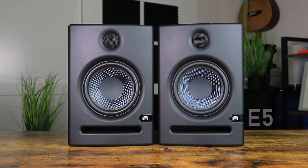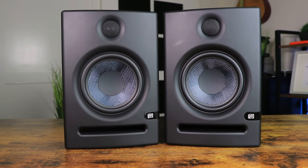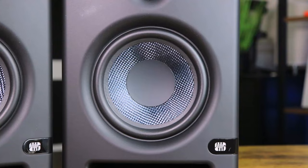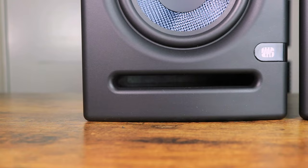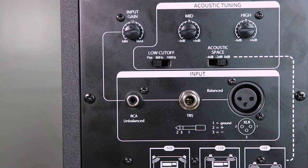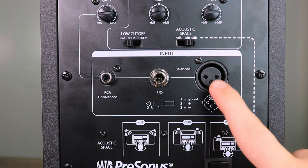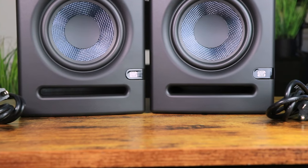The final pair are the PreSonus Eris E5s, which are a quality pair of studio monitors for any home studio setup. Costing around $270, these come with a one-inch tweeter and a five-inch cone. The front panel includes a bass reflex port, giving the back panel more space for additional acoustic tuning options and an extra XLR output. These monitors are both active with their own power supplies, so they don't connect to each other with any cables. Now that we've gone through look, design, and features, it's time to move on to the sound quality test.